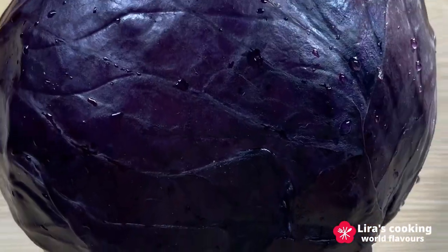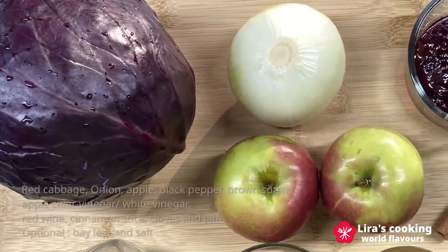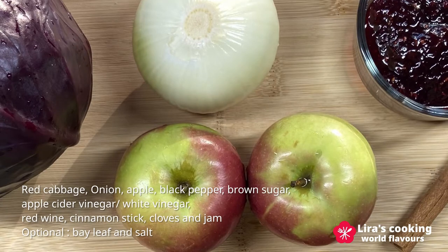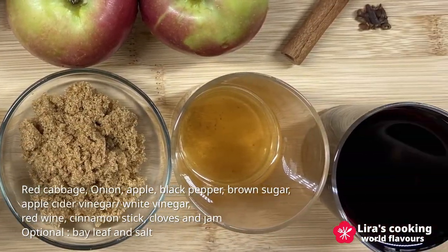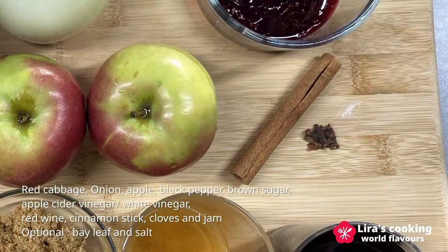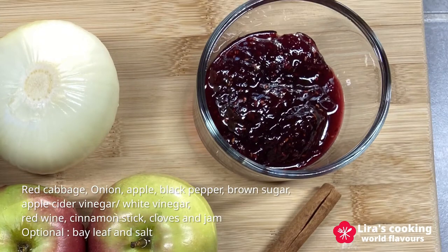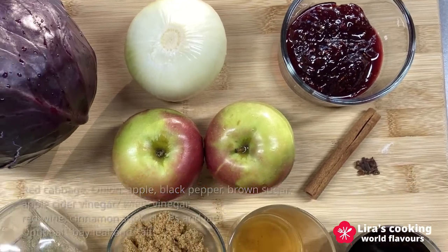The ingredients we need today are a red cabbage — we will use only half of it today — onion, apple, black pepper, brown sugar, apple cider vinegar or white vinegar, red wine, cinnamon stick, cloves and jam.